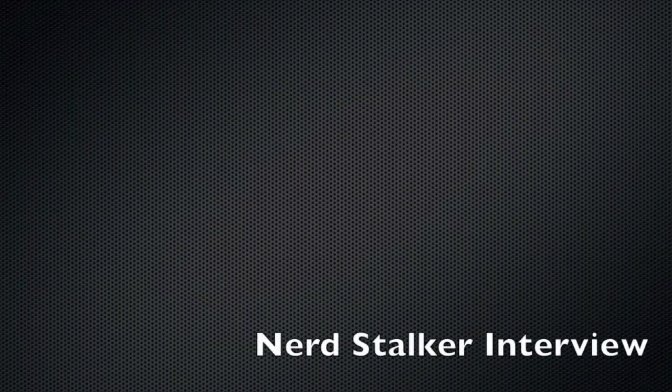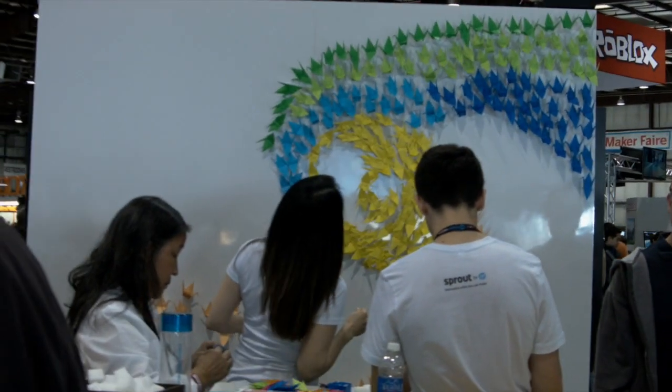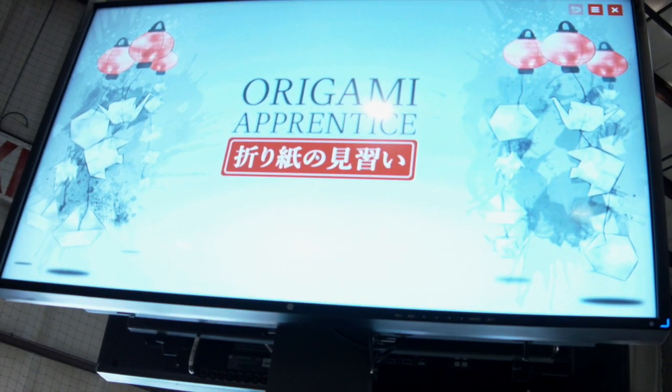Hello, this is Greg Valeria, a.k.a. Social Greg on Twitter, for the Nerdstalker Media Network. We're here at the 2015 Maker Faire Bay Area. We talk with Shaolan Reed about an interesting application on Sprout by HP called Origami Apprentice. Let's take a look.